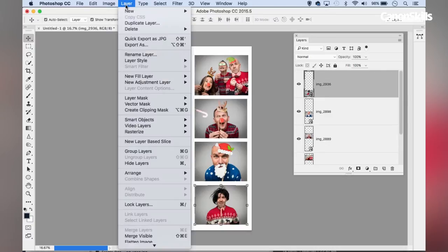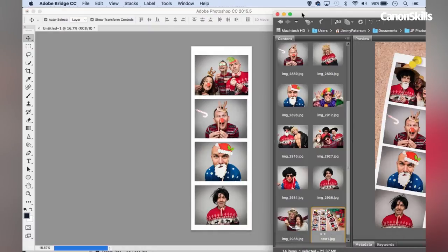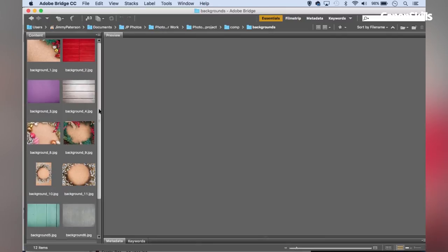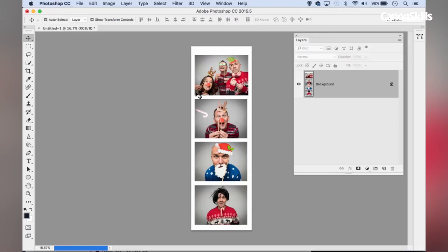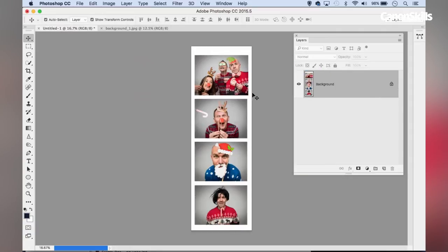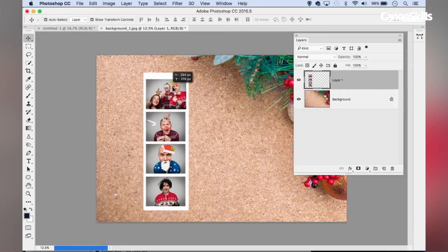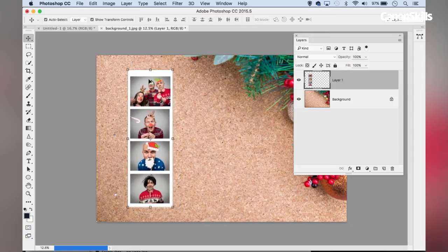With that done, I'm going to go to Layer > Flatten Image to give me a single layer. Now I'm going to open up one of my background images in Adobe Bridge. I've got a folder called Backgrounds with lots of different backgrounds to choose from — these are all supplied amongst the project files. I'm going for this nice Christmassy one. Then I'm going to use the Move tool and drag the film strip image up to the tab of the background image and release to copy it over, so now I've got my film strip and my background on separate layers.